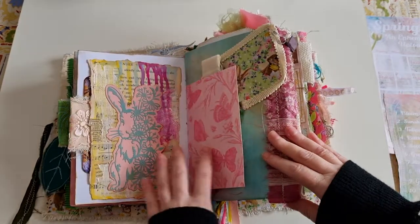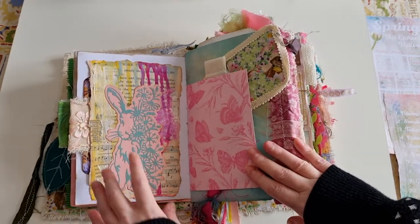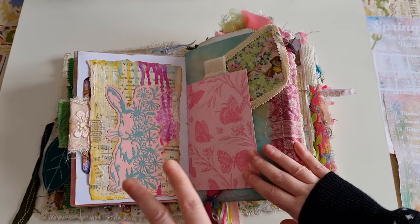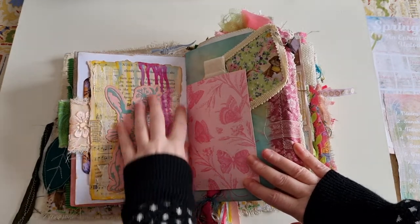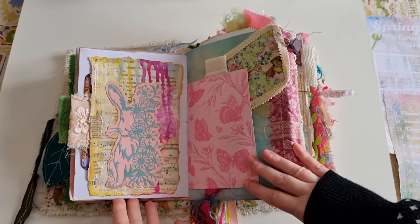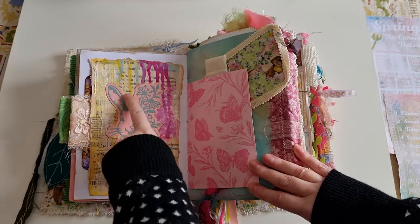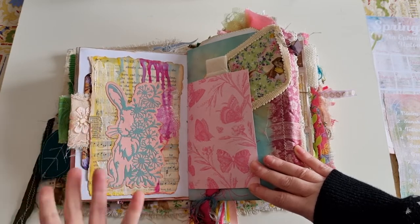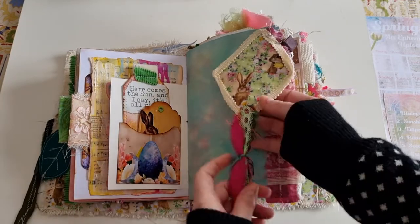This was actually a prototype of my own — for my prompt Umbrellas, I was playing around with how I wanted that journaling card to look, using different types of inks. I wanted to put the prototype in here because I don't think I'd use it in another journal and it's a nice place to keep it. Then this was an actual die cut I bought specifically this year for spring, and I love it — again it's a memory.